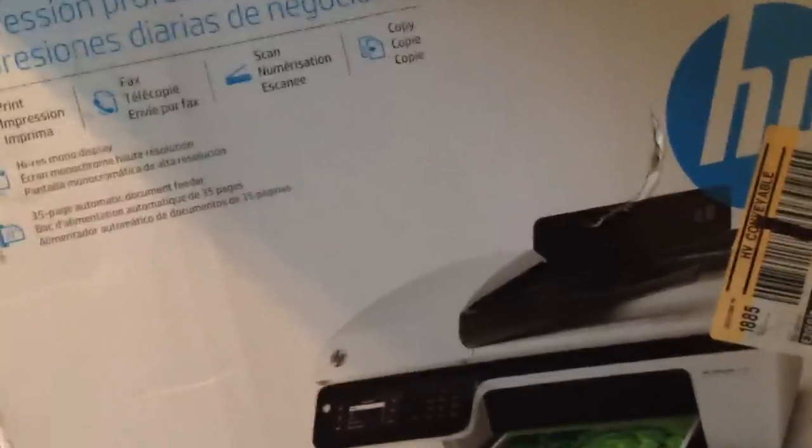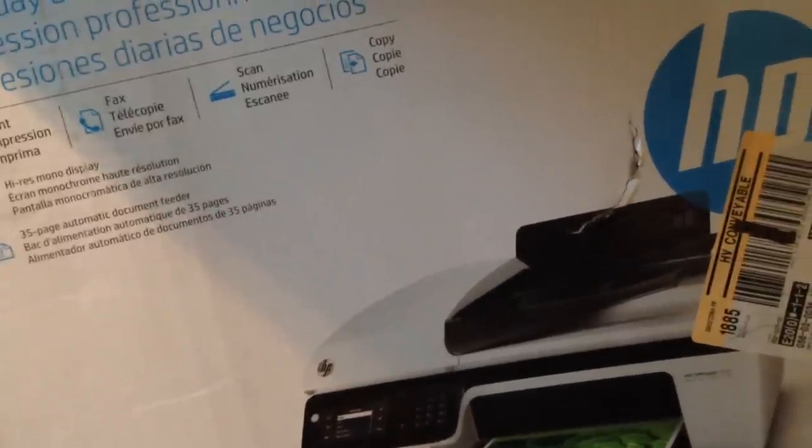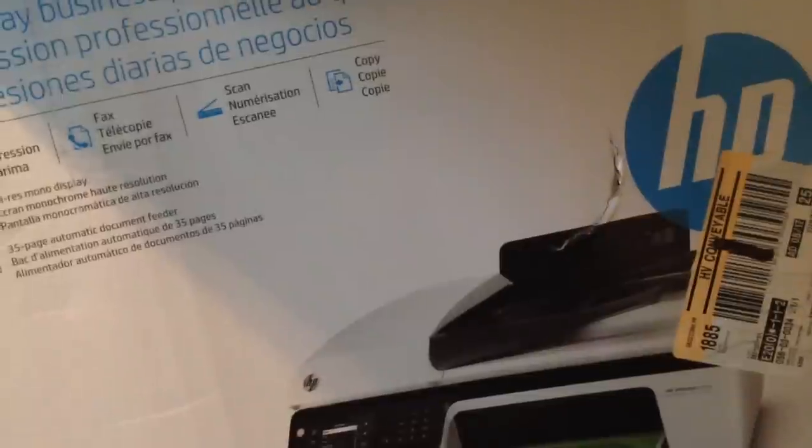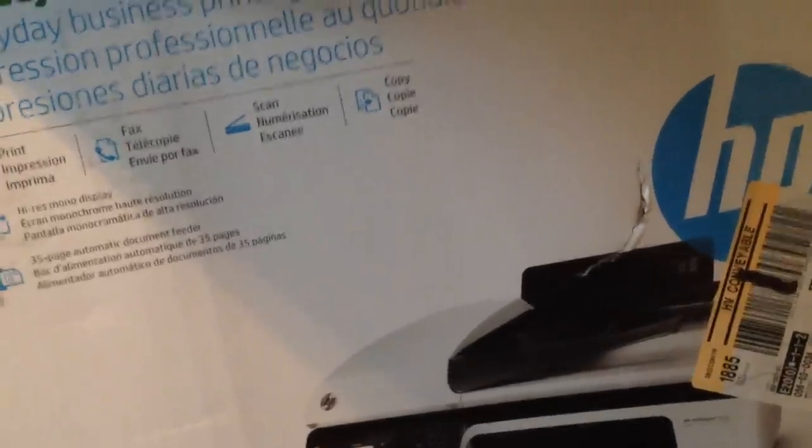In my opinion, it's actually worth the money to go for the Wi-Fi version if you absolutely need it — like if you have a bunch of kids or people in the house using laptops, tablets, or smartphones who may get coupons through email that they want to print out without having to go through the computer first.